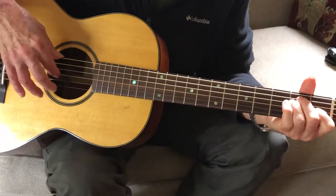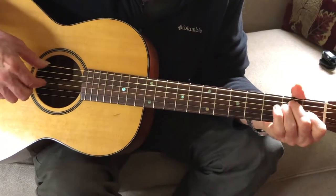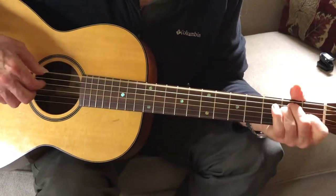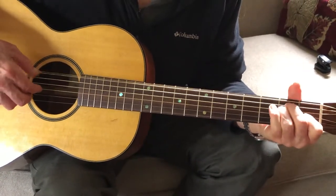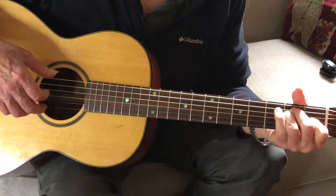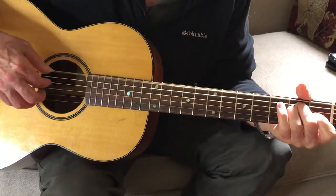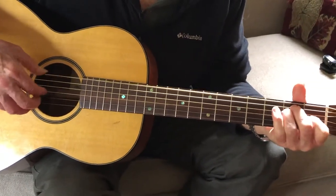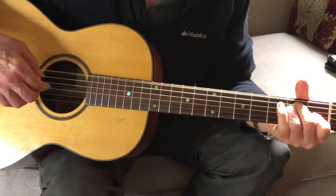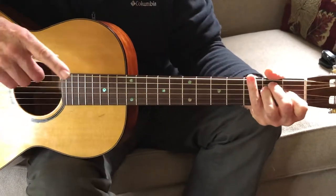Here I'm playing the bass note with my thumb, the third string with my index finger with that trill, then the fourth string E note with my index. Then I go the same thing again, and instead of playing the fourth string E with my index finger, I play the first string open E with my middle finger. So that's what all that is.